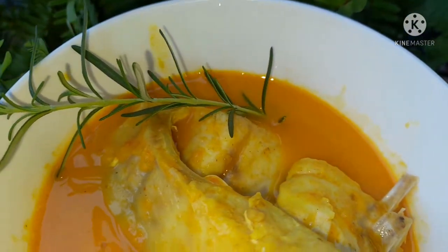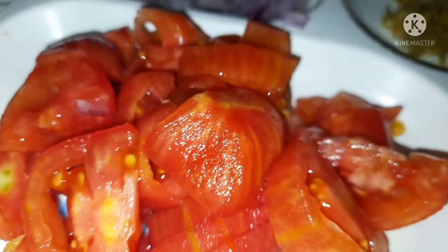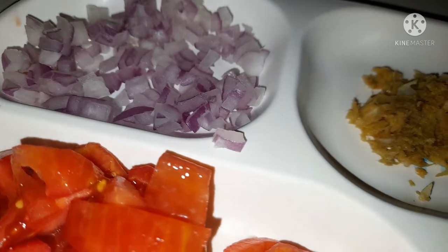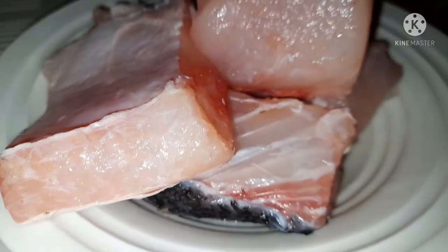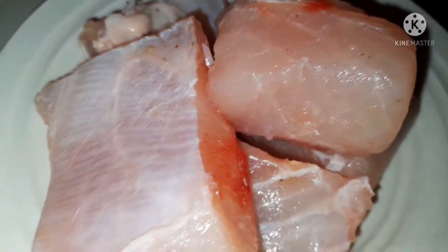Hello my lovely people, hope you're all fine. Today we are cooking nail patch fish in coconut milk. What we need is one medium red onion, ginger and garlic which I'm just from pounding, three tomatoes, fenugreek seeds, and of course the nail patch fish.